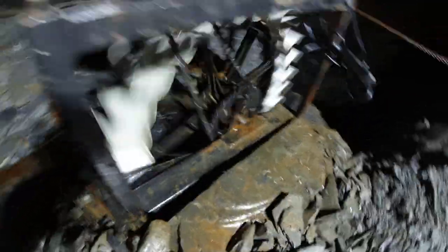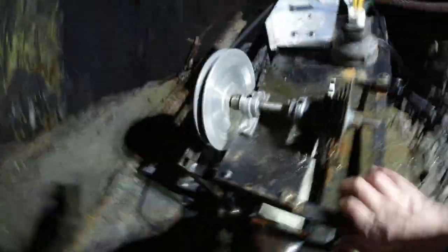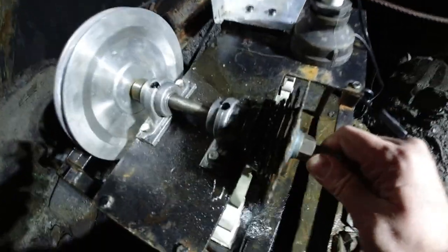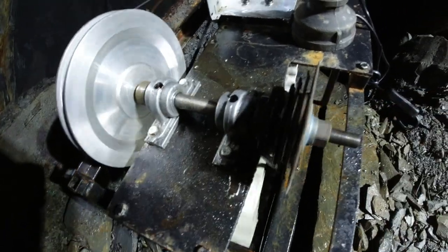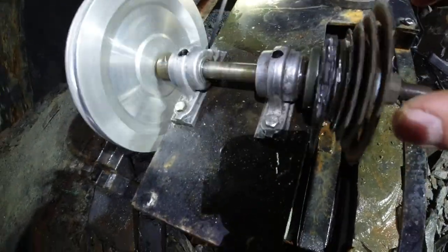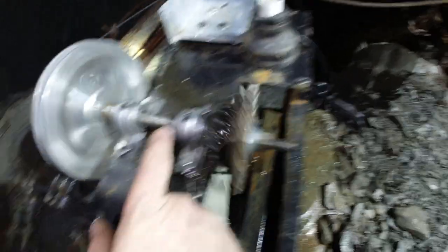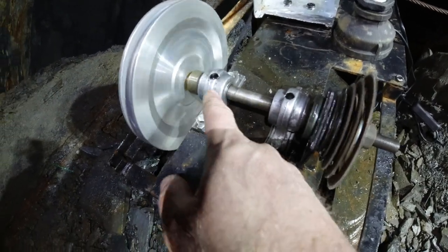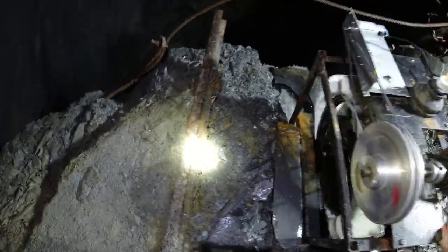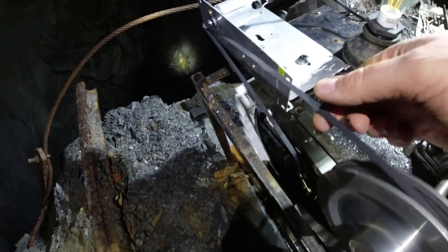From the sprocket there, it goes up to this intermediate transmission here to really get the speed up. There's a cog there — like a gear cassette off a mountain bike — on an intermediate shaft from an old washing machine, then to a pulley, and around this side we've got a belt off a 3D printer.